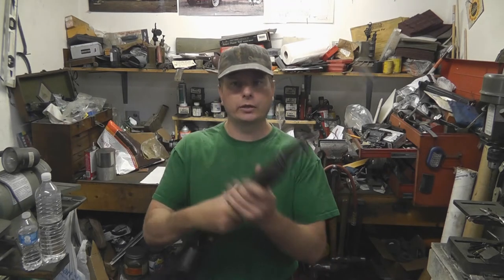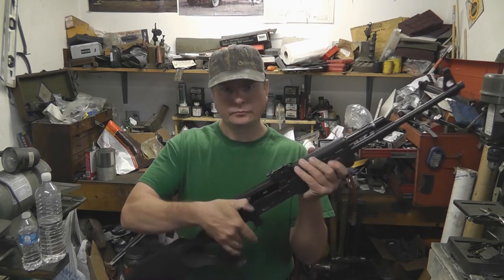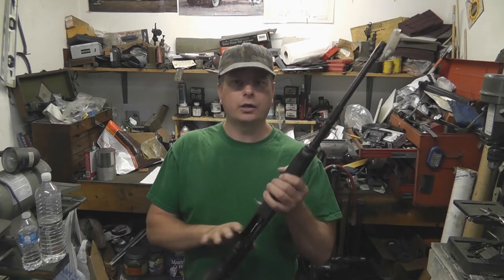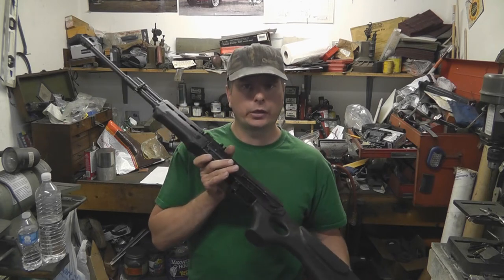Before we get started we're going to verify that our weapon is unloaded, and it is. Make sure your weapon is unloaded before you ever attempt to do any work on them or clean them. Let's get this on a workbench and I'll show you what we're going to do.